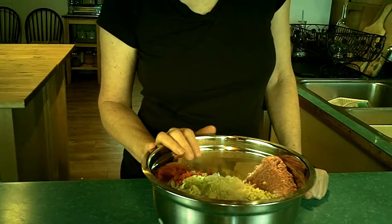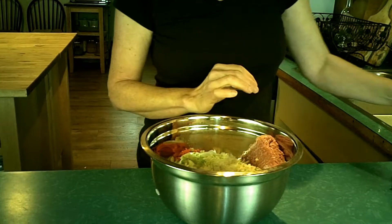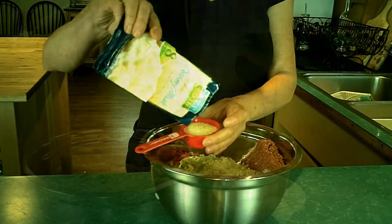We need a binder, and I'm not using bread, so what I'm using is instant mashed potatoes. Any kind will do. I've been using the stuff I get at Costco, and I'm going to have about a quarter cup of instant potatoes.